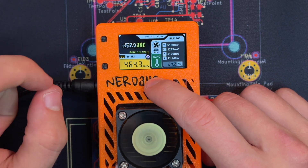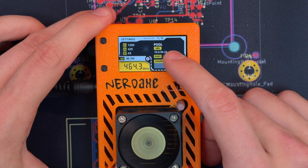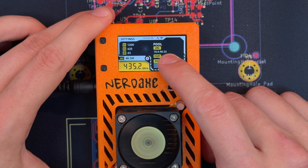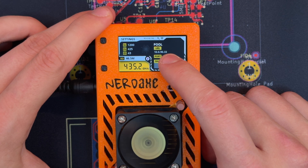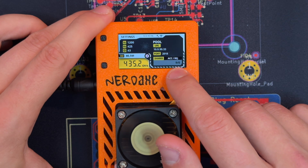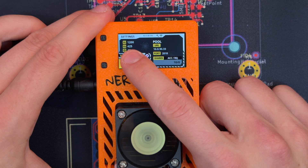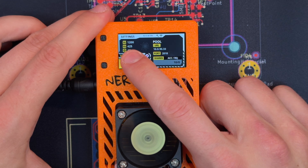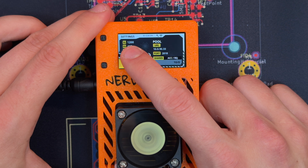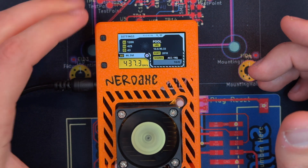If I click the lower button, we switch over and can see which pool we are actually connected to. Currently we are connected to my Umbrel node. By the way, if you want to set up your own pool on Umbrel, check out the video — the link is in the description below. We also see the port and how many shares are accepted or rejected. Over here we see the frequency the device is using — we're sitting at 425 MHz — as well as the core voltage and a percentage for the fan setting.